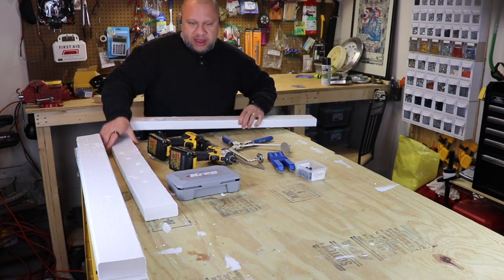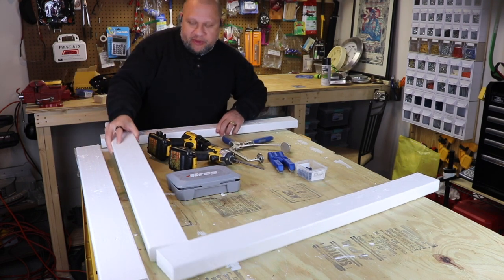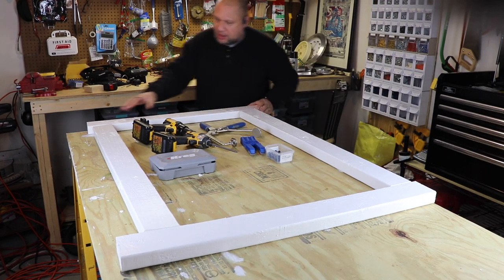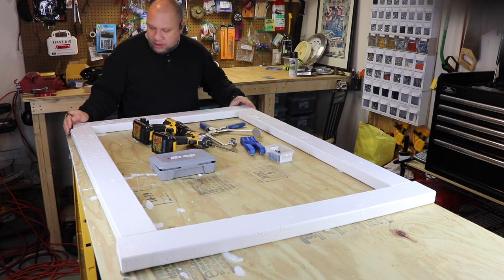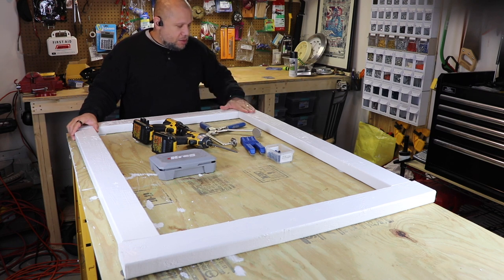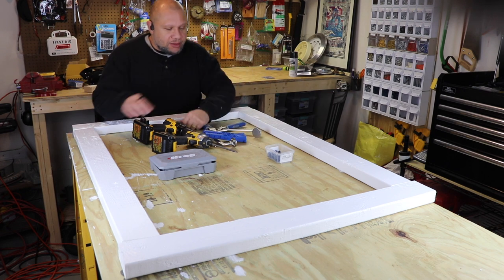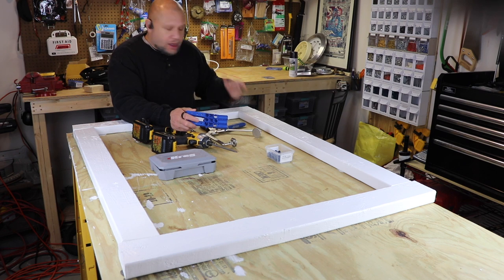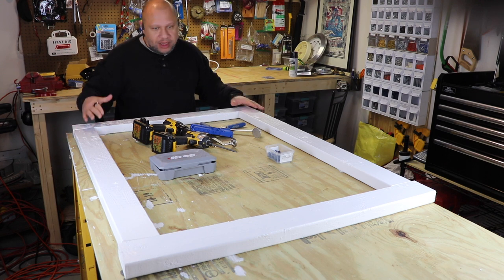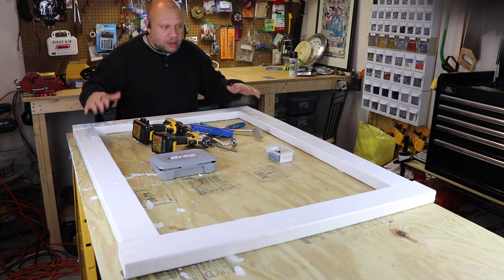Took the time to pre-paint these boards. We're going to build out the frame for that first door. It's basically going to sit like this and I'll show you how I measured these parts. We're going to put some pocket holes into it with the Kreg pocket jig. I did a review for this and I'm still using it quite a bit and I do enjoy it. I'll put a link for that up above.